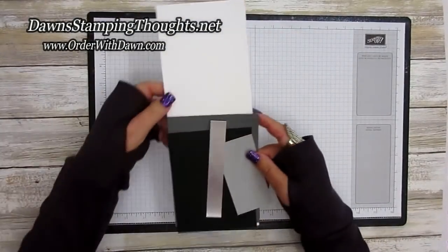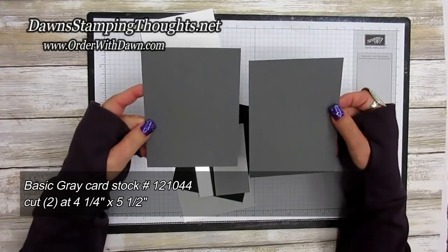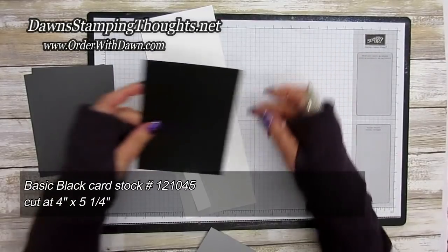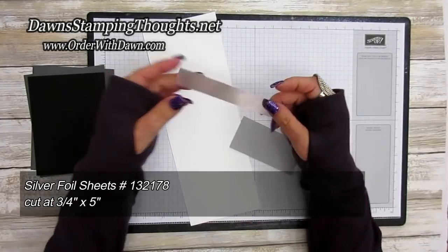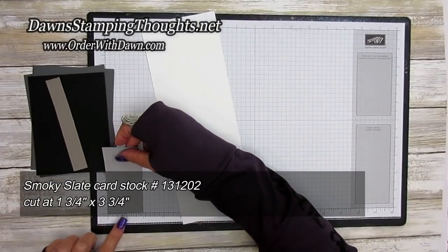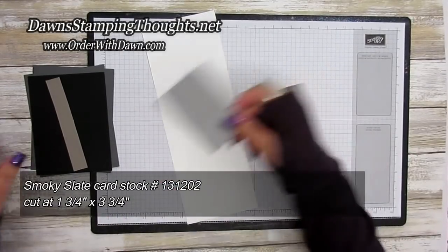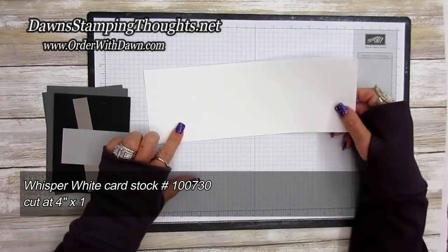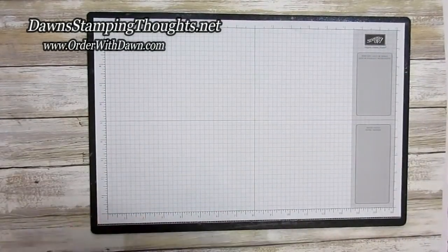Let me give you all the measurements. We're going to start with the base — you'll need two pieces of basic gray, both cut at four and a quarter by five and a half. Then a piece of basic black cut at four by five and a quarter. For layers on the front, the silver foil sheet is cut at three-fourths by five, and a piece of smoky slate cut at one and three-quarter by three and three-quarter. Your piece of whisper white for the inside is cut at four by eleven.